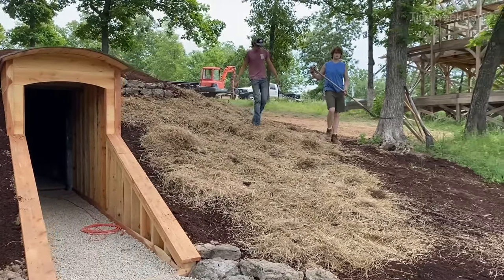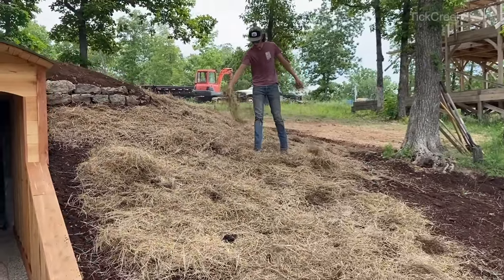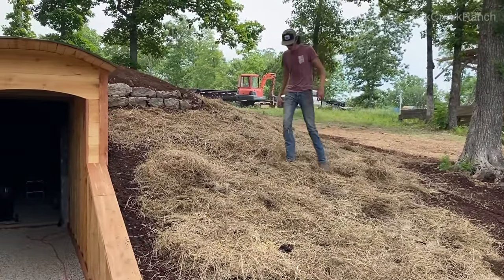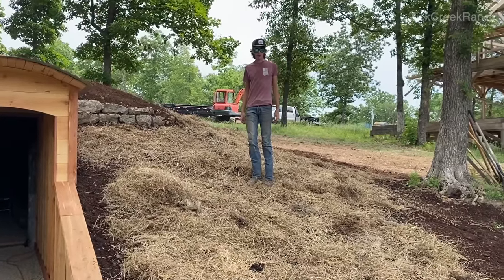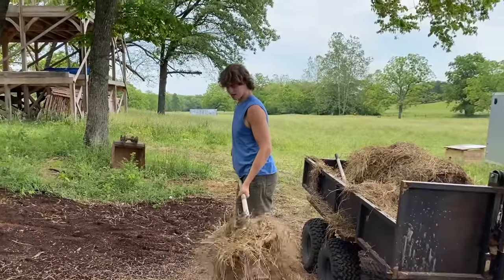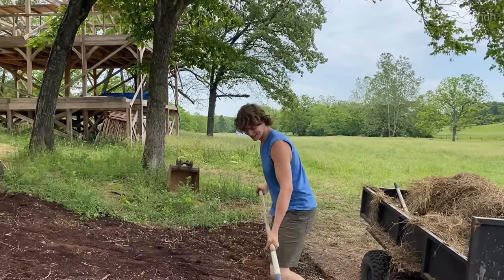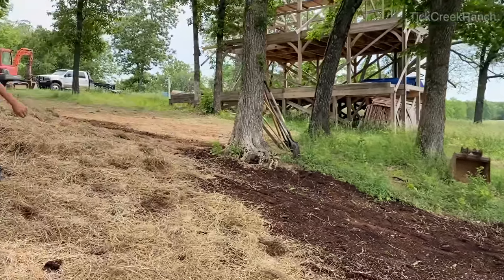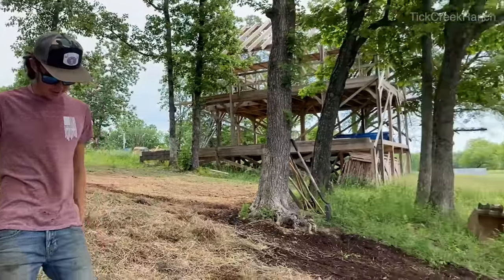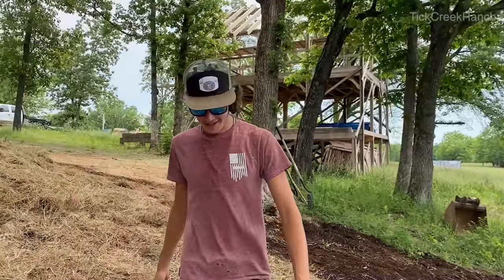Quick exchange with the kids spreading hay — turns out they're doing it for erosion control and moisture retention. It's going to look good.